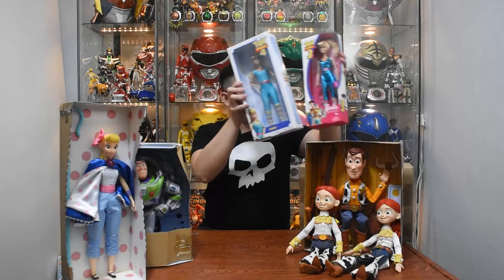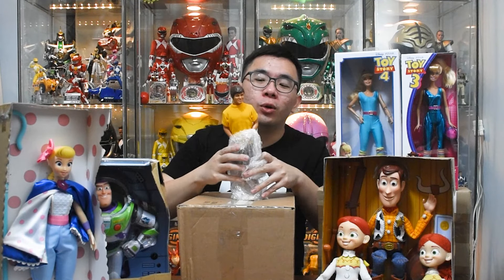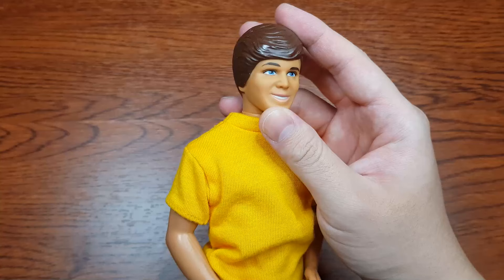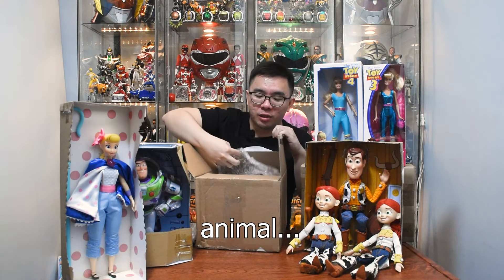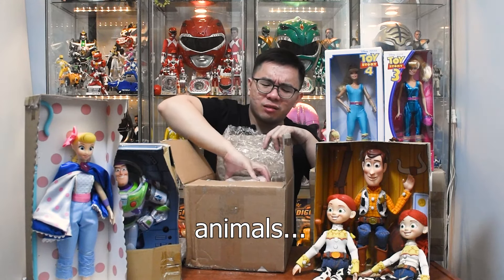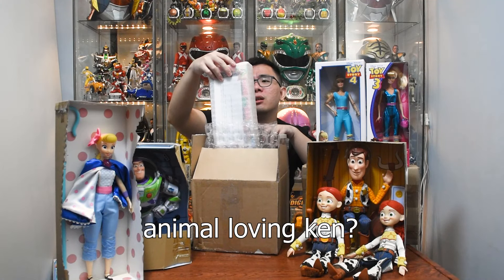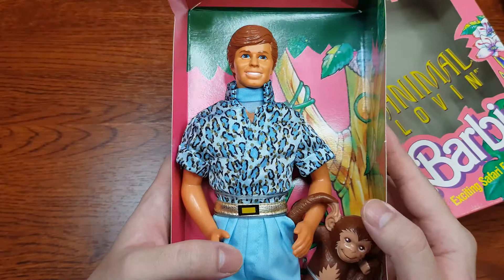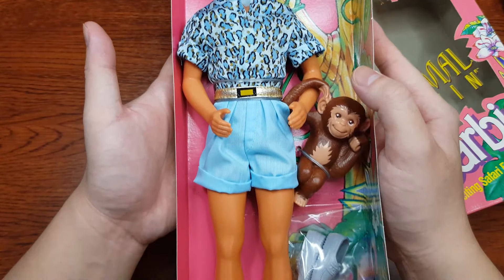Let's take a look at Ken. This is a Hawaiian vacation Ken, but without the clothing. It's okay because I only need the head sculpt and the body. Because I bought the vintage Animal Loving Ken — yep, because he has the most accurate outfit. And yes, I will be doing a repaint as well.